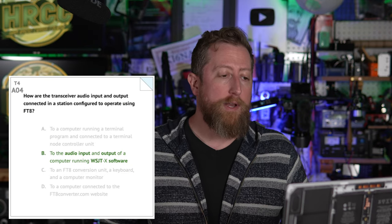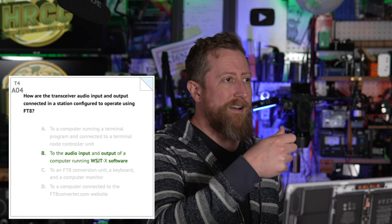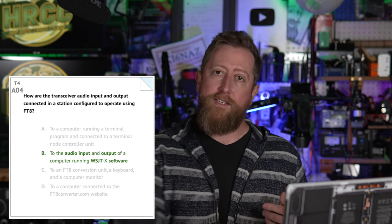Alpha 04: how are the transceiver audio input and output connected in a station configured to operate using FT8? This is a new question for the technician pool. The answer is B: to the audio input and output of a computer running WSJT-X software. Basically, you take the audio in and audio out of your radio and get it into the audio in and out of your computer — they're literally switched. If the radio is transmitting out, it goes into the sound card's receive microphone port, and into the radio is the speaker output of your computer.